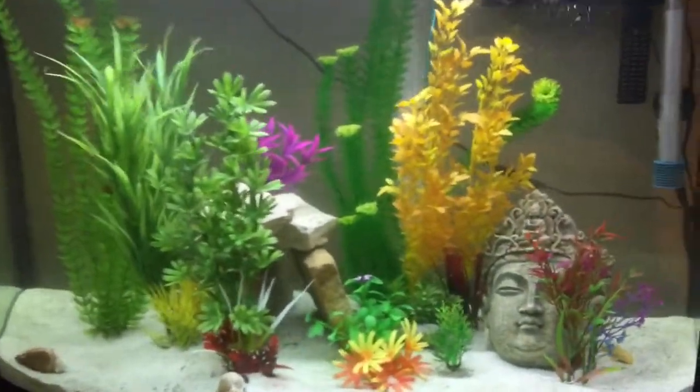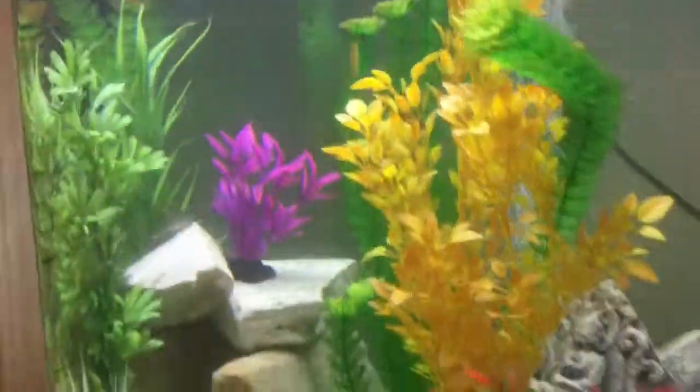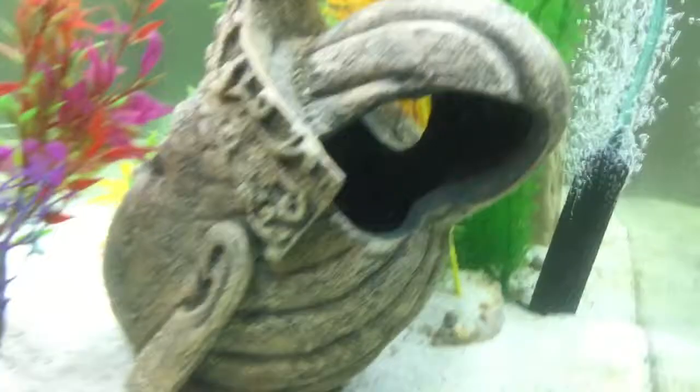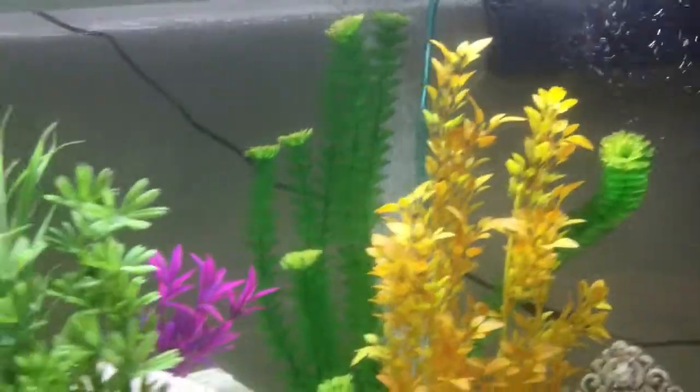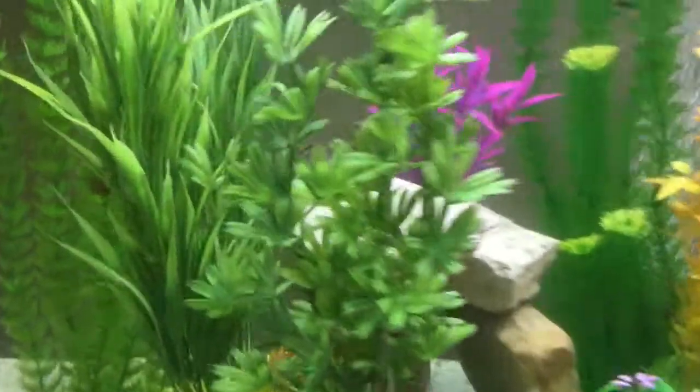This is the tank. I have a mango lobster in here. He's inside of his head — you can't see him in there, but I know he's in there for a fact. And I've got a biser, and I've got a couple of plecos in there. Here's my albino one right there.